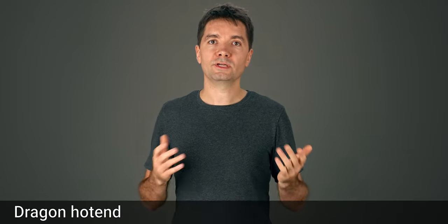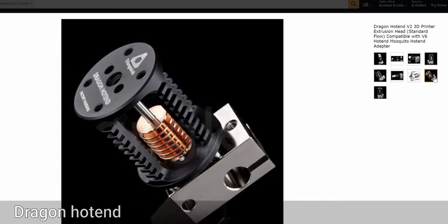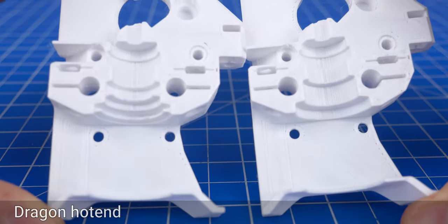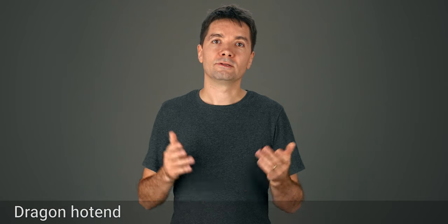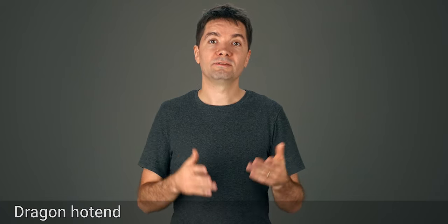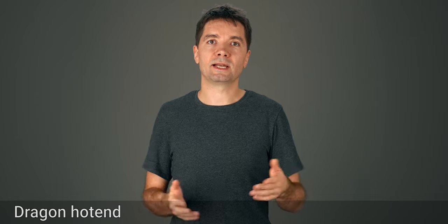One popular feature request was support for the Dragon hotend. I'm happy to announce that the Pitstop extruder now includes a version for the Dragon hotend. The main difference is that it's now missing these two fins. It has seen very limited testing and I don't even own a Dragon hotend and therefore I cannot test it myself. The Dragon version that Alex Bauer tried out did not fit very well despite it supposedly being the same dimensions as the V6. So we're still tweaking the dimensions. Consider it an alpha version because it's likely to change.